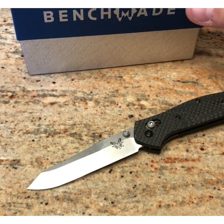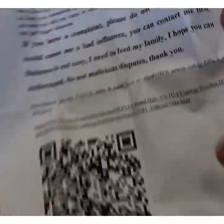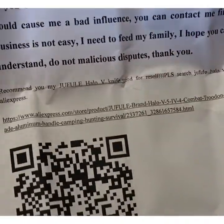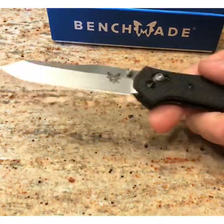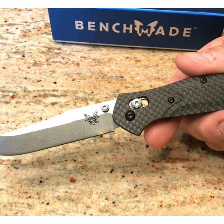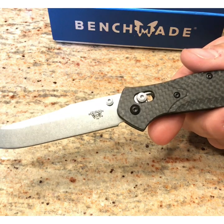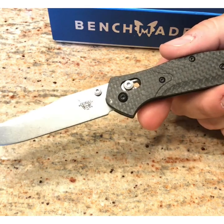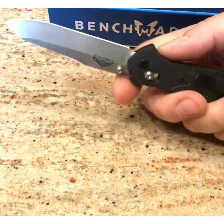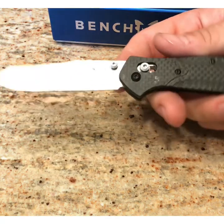I would feel bad if somebody bought this knife thinking they were buying an actual Benchmade. The paper that came with it said 'knife good for resale' with a bunch of exclamation points, so I get the feeling the seller expects people to buy this and then resell it. If I paid $60 for this and sold it for $120 — still half the price of the $240 real one — I'd double my profit and be able to buy more. I don't know if that's the seller's hope.